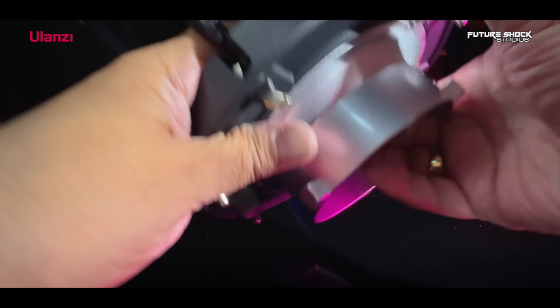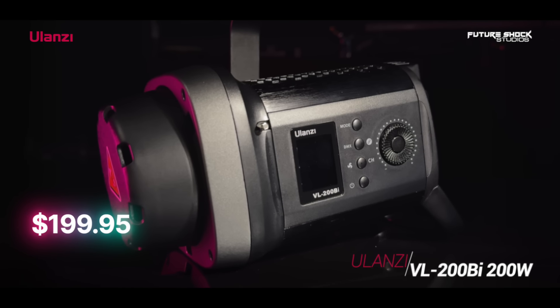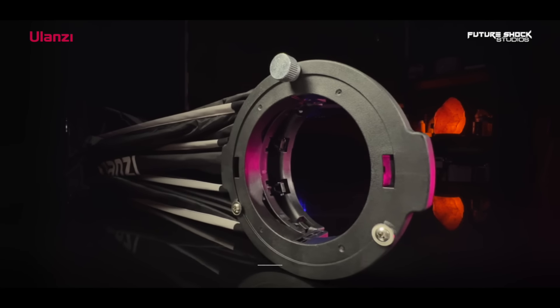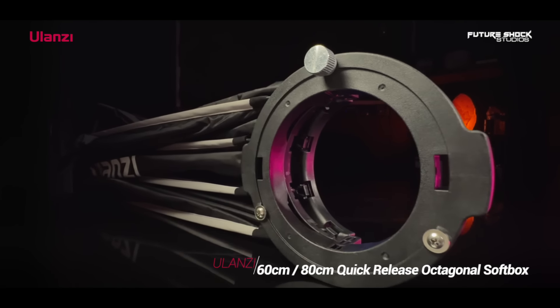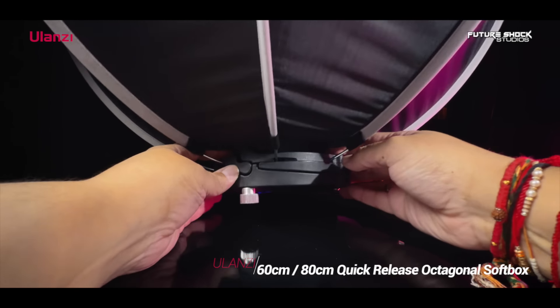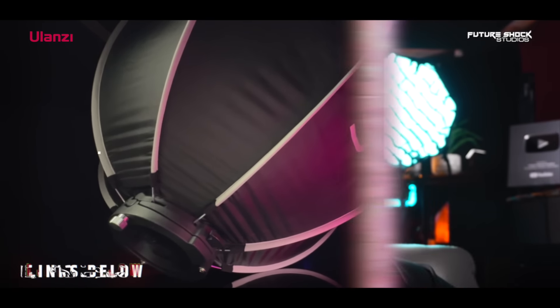Now unboxing the Olanzi VL200 V-mount video light. Inside you'll get the VL200 200 watt light, a protective cover, and a user manual. To accompany this light you can also separately purchase the Olanzi 60 or 80 centimeter quick release octagonal softbox with the Bowens mount for around $69. All prices are correct at the time of filming, and it's also worth visiting their website olanzi.com for more information about both lights and their full product lineup.